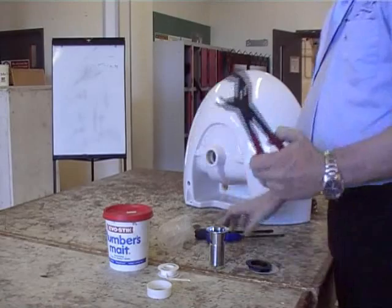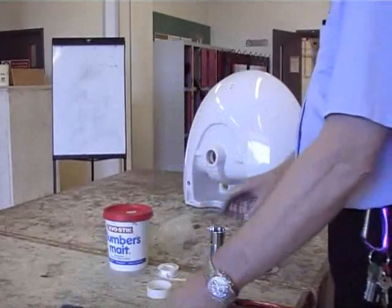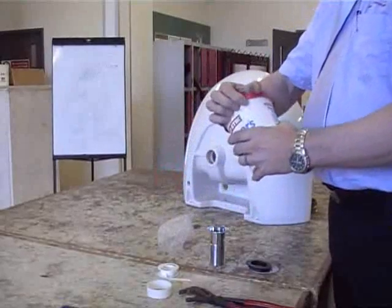What we need is an adjustable wrench, or you can use a spanner if you've got a big one. And a couple of big, hefty screwdrivers.